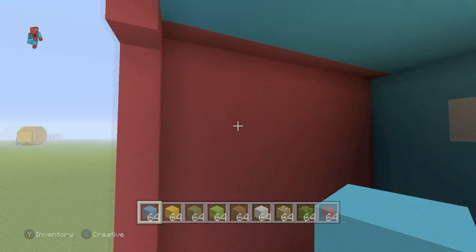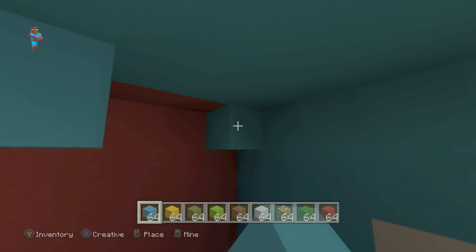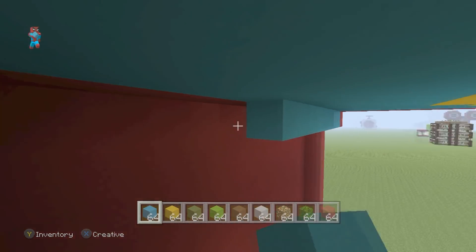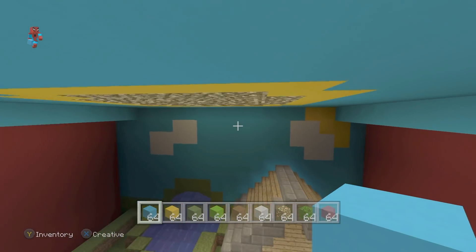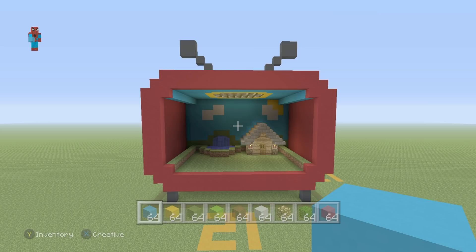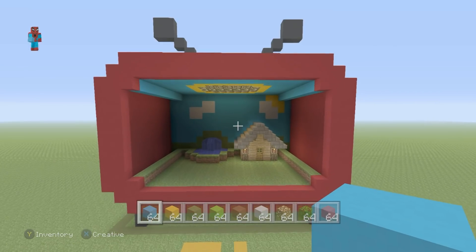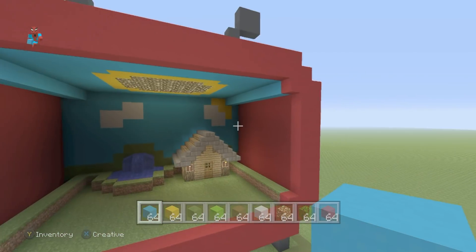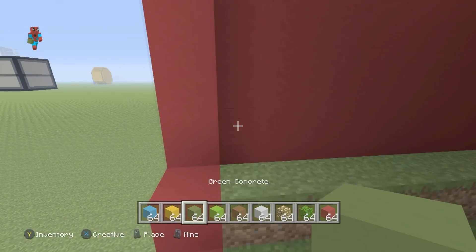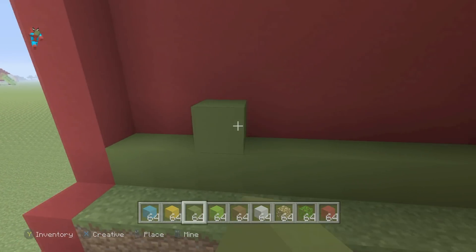We're also going to add a row of blue concrete coming backwards from the top two corner blocks at the front of the screen. Now we've got the two corners moved back using blue concrete. We're going to add some more hills — on the left-hand side of the build, use green concrete again and place one row connecting the front of the build to the back, then place some hills.